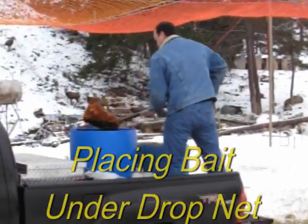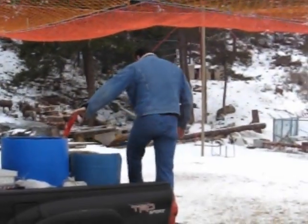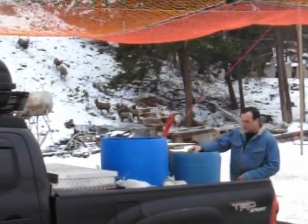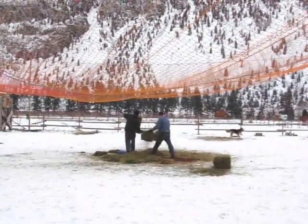Bait used is often apple pomace, a favorite of sheep because it is the semi-sweet residue of industrial production of apple juice, as well as the food to which they've become habituated in this area — the farmer's hay that you can see being distributed here underneath the net.